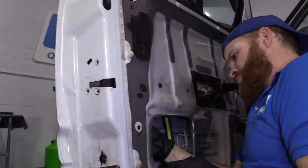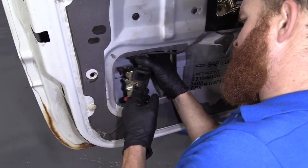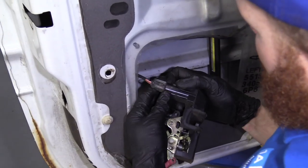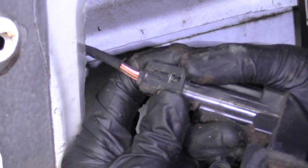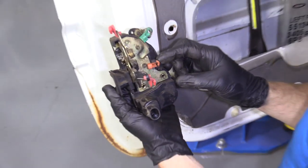I'm going to bring it down to pass that window channel. There we go. So we're just going to lift up on this little tab and slide that out. That was easy.